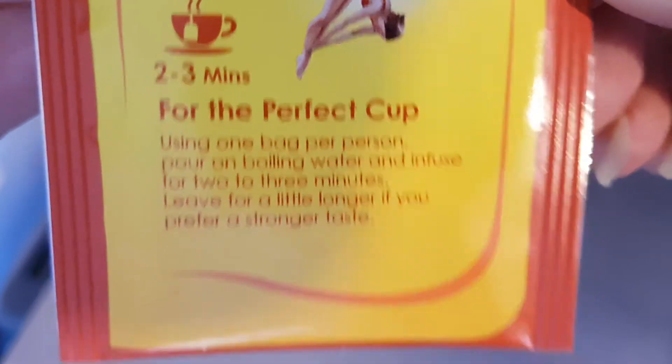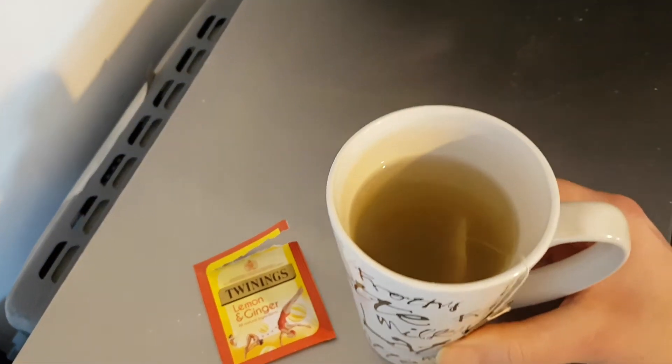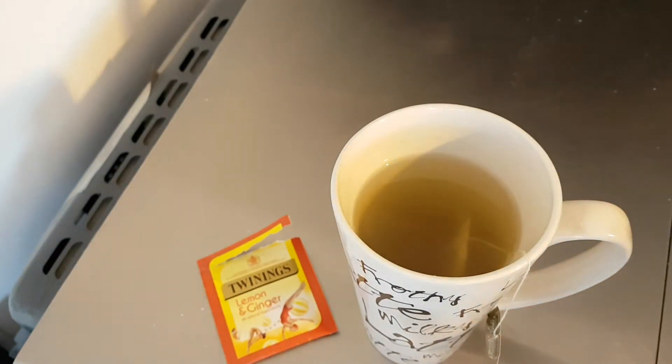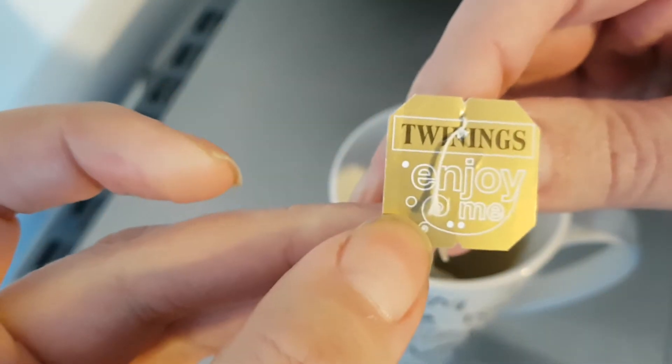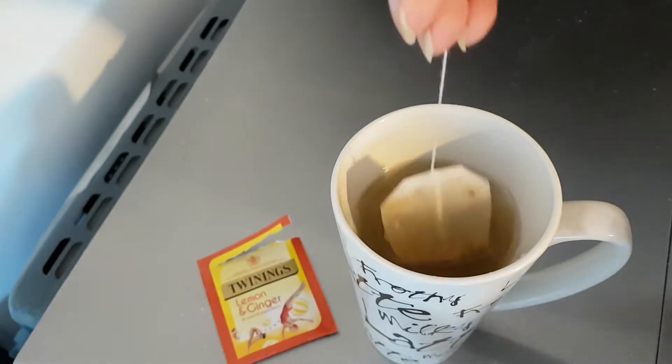Leave a little longer if you prefer a stronger brew. Well, I have to be honest — I made this and, as happens so many times, I forgot about it. So it's been here for about 10 minutes.